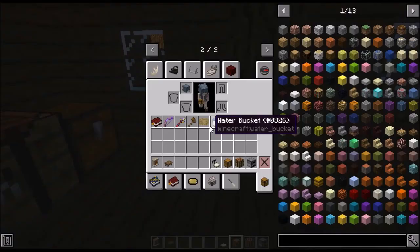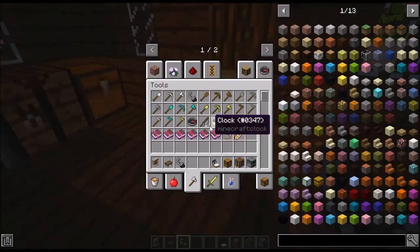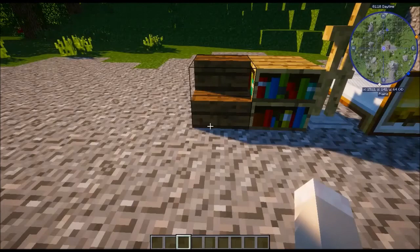And that is stage six almost complete. Go to tools, grab flint and steel, and light the fireplace. This does not burn wood — do not worry.